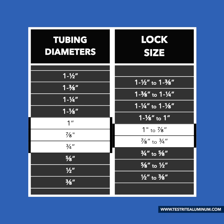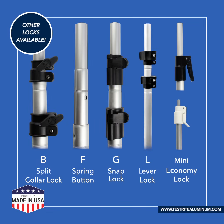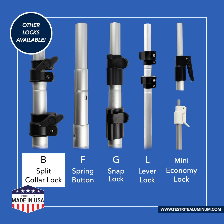With those sizes in mind, let's choose our lock style. Our B locks and L locks are most popular for DIY projects. We'll go with our B split collar locks for this example, but we have other great options as well.